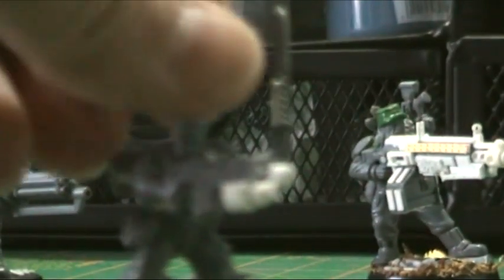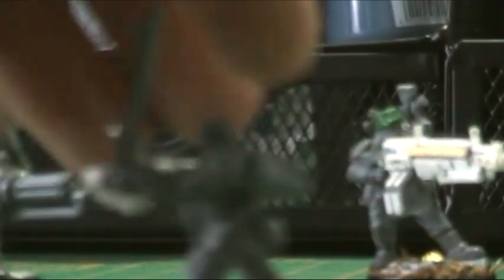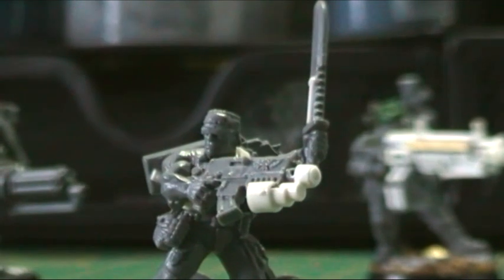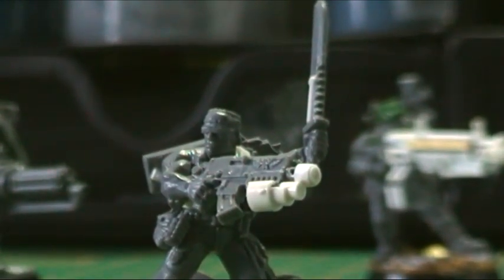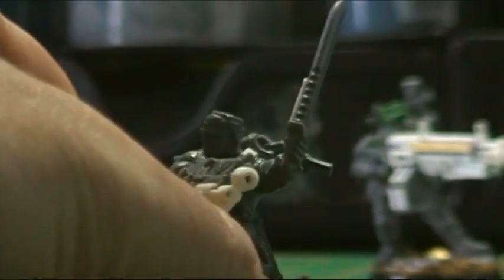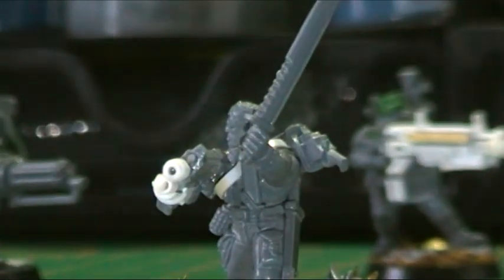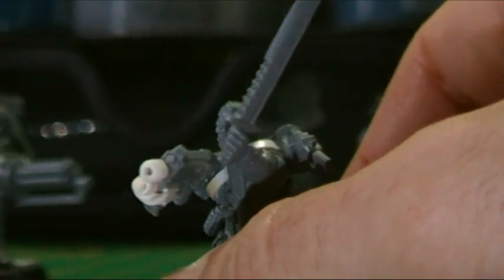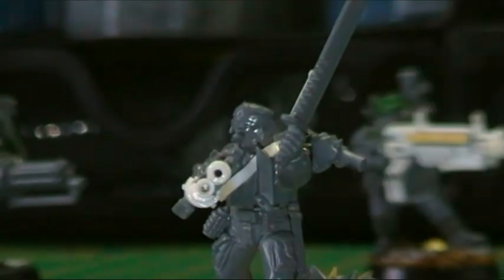That's his secondary gun — the knife. Obviously Dutch didn't have a shotgun but he did have a knife, so he's got a knife there. You can just see it — the one when he throws it and says 'stick around'. So that's Major Dutch.